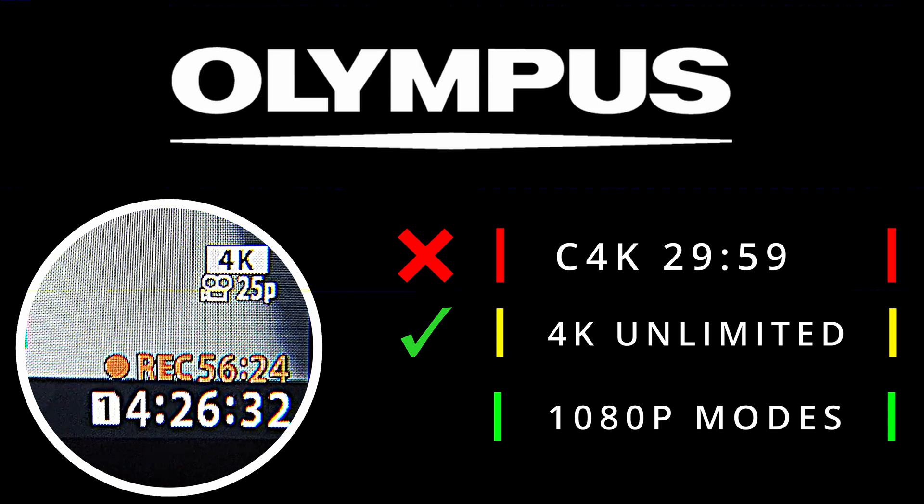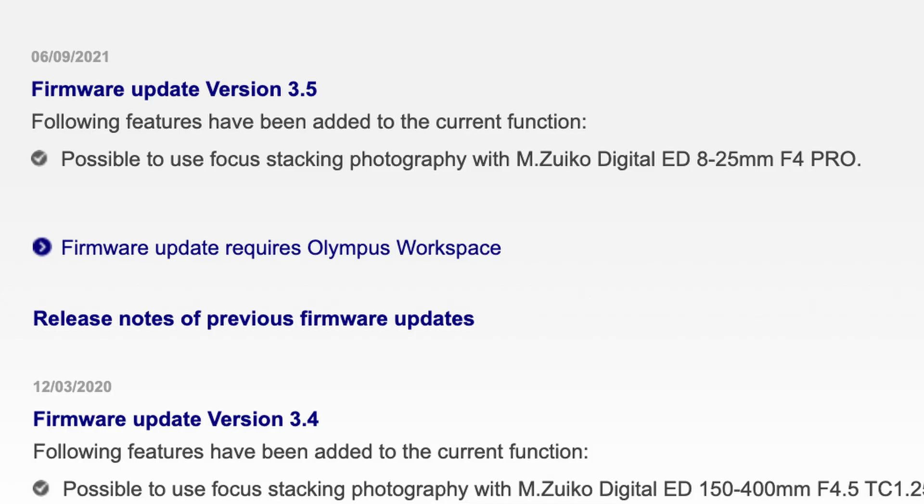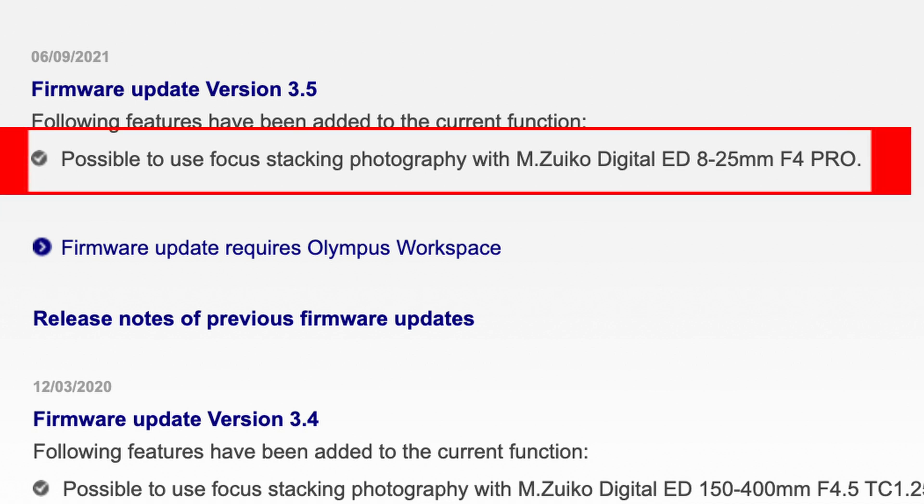If you want to upgrade back to version 3.5, the latest firmware, just use the normal Olympus software, but there's not much that has changed. The only difference between 3.4 on this modified version and 3.5 of the Olympus version is a lens that has been added for focus stacking. It won't mess with your autofocus, IBIS, or anything like that.